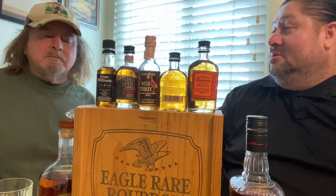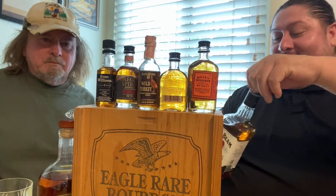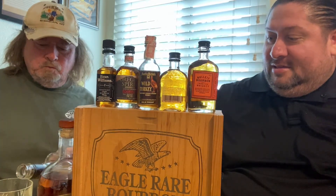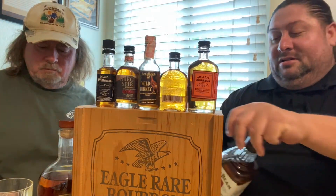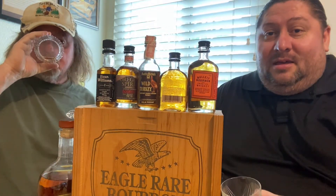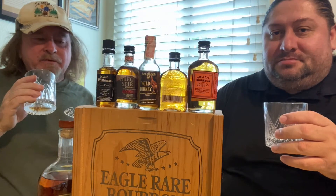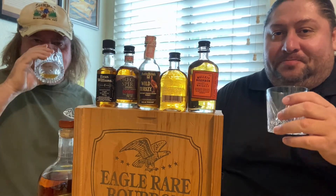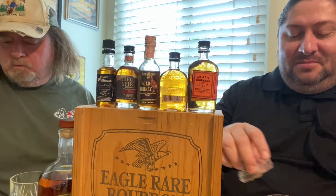We'll try regular Jim Beam first — just a little bit so we can taste it. I'm not a big Jim Beam type of guy, though I've been drinking it for 40 years. The finish is smooth but it's got a little too much up-front harshness — that's just a bit too much for me.